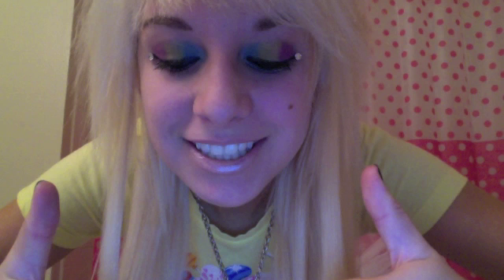When your makeup's all finished, I love to add gems to the corner of my eyes for extra sweetness. You can buy stick-on gems at Joann Fabrics or any craft store. Ta-da! Your makeup's all finished!